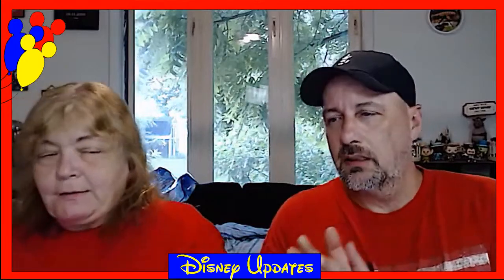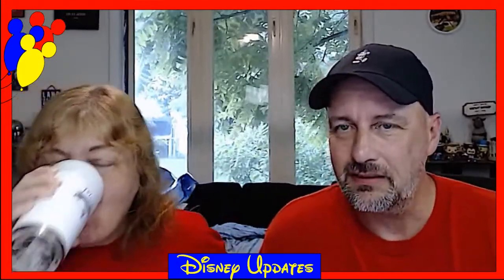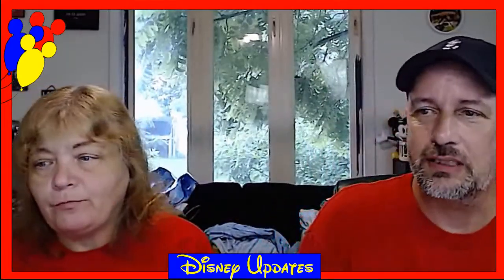All right, thank you guys for joining us. We'll be back Monday for more Disney Updates. Hope you all have a good evening! Bye!